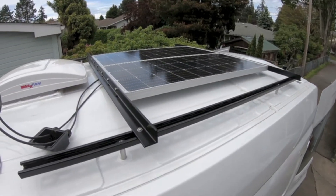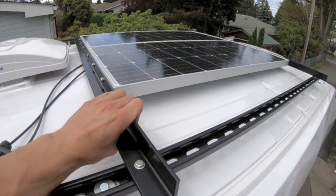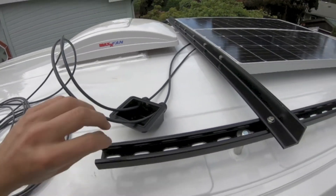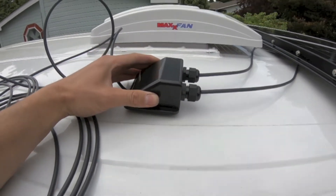Now I got the panels all done — everything is bolted in place, came out really sturdy. The next step is gonna be drilling a hole through the roof to run the wires through, and then mounting this box over that hole to seal everything up and make it look nice and clean.